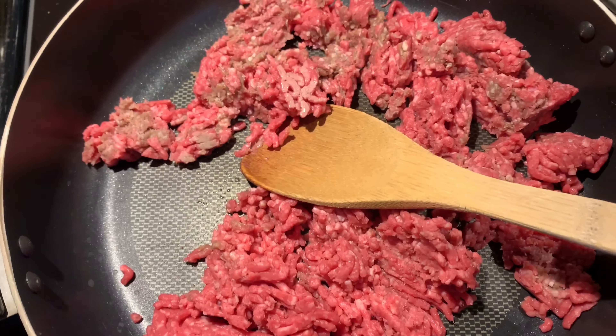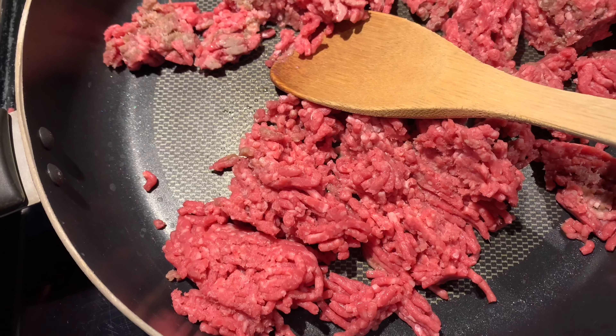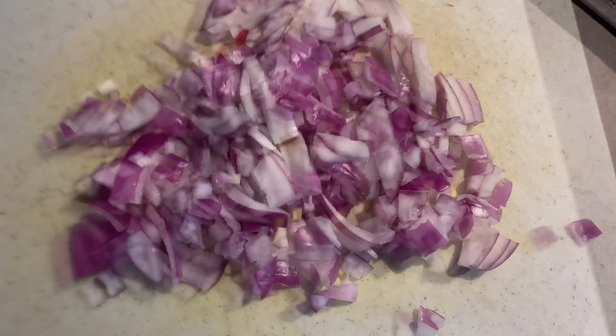That's everything you're going to need — it's quick and easy. In a large frying pan, add in about one to one and a half pounds of lean ground beef and allow that meat to brown. We've got our small onion nicely chopped and we're going to add this into our ground beef that's frying up here.